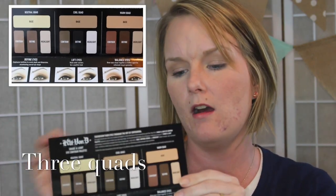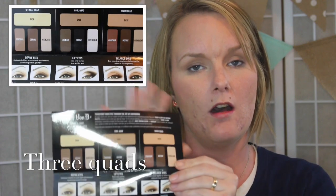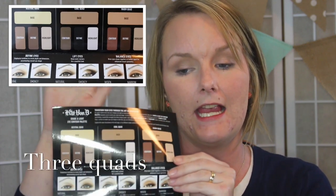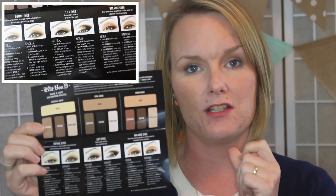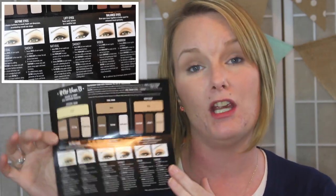She also broke the palette down into four different quads, so you get a neutral tone quad, a cool tone quad, and a warm tone quad. Under each listed quad, she also gives you directions on how to achieve a natural or smoky look, or also how to narrow and widen your eyes, which I thought made this pamphlet very interesting.